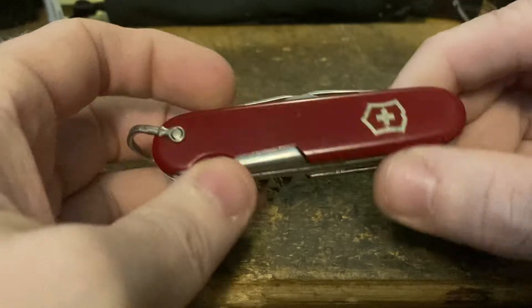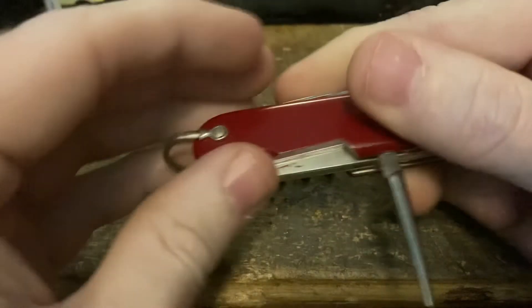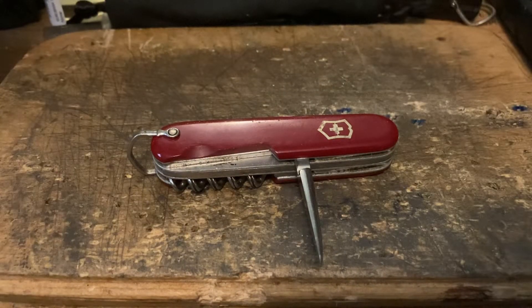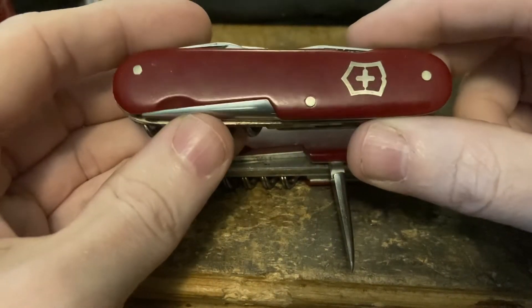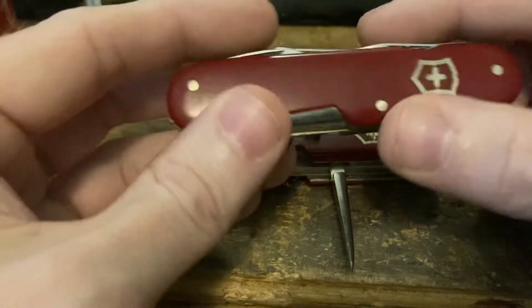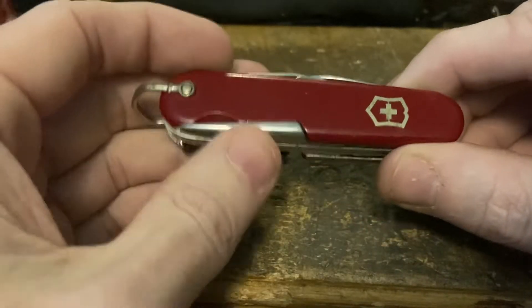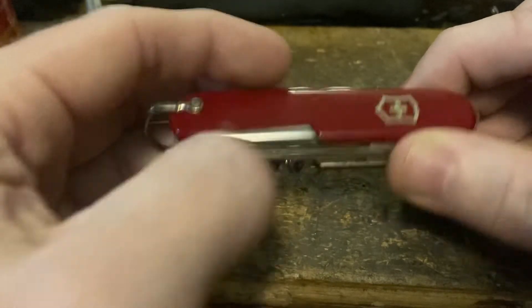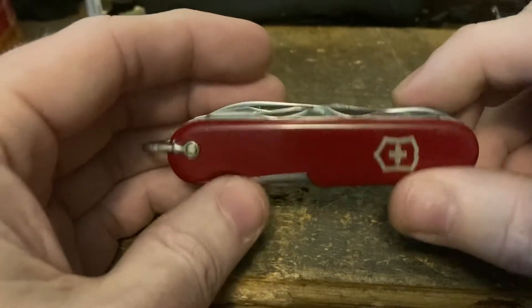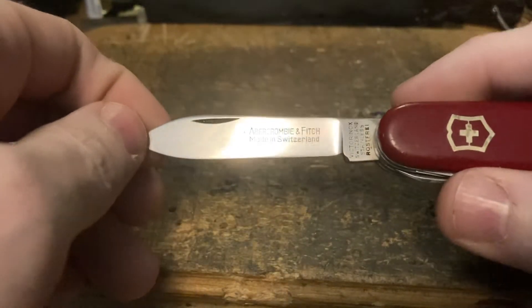Next up is my 1957 to 1960 Climber Small — this one has the awl with the hidden rivets. From 1946 to 1957 they used exposed rivets on the Cellidor scales; in '57 they switched to the hidden rivet system they use now, but they briefly kept the same old awl as before. That's why you get this narrow window when you get the old awl with the modern scales — super cool. Same tools as always: five-turn corkscrew, scissors.